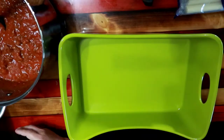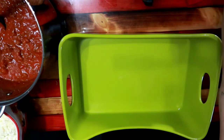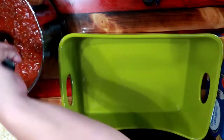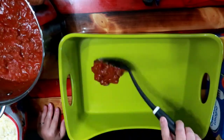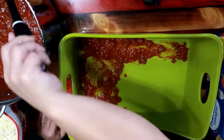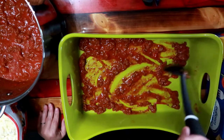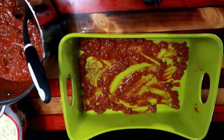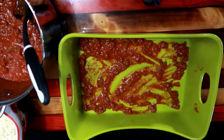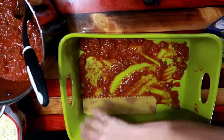This little dish right here is my Rachel Ray. This is a large deep dish casserole pan. I do not know the name of said pan. I don't even know if she makes the same pan anymore, but it is a Rachel Ray casserole deep dish. And as you can see, I start with a little bit of sauce on the bottom.